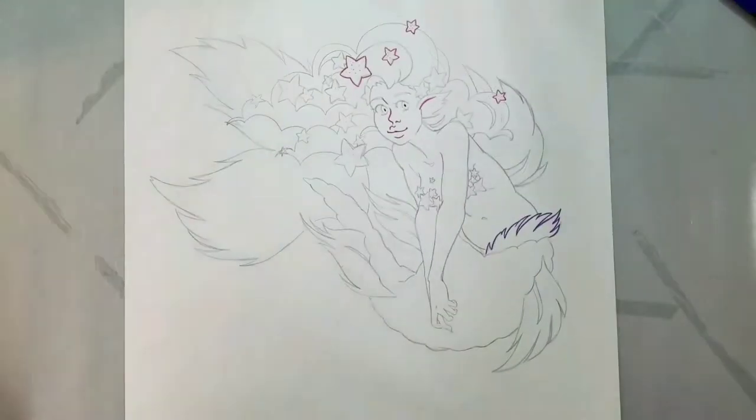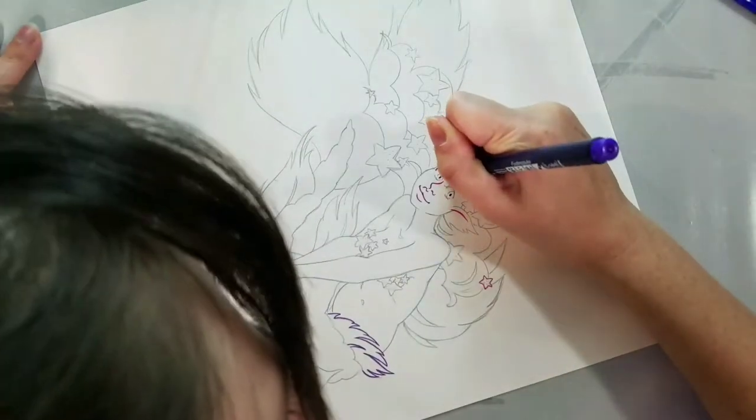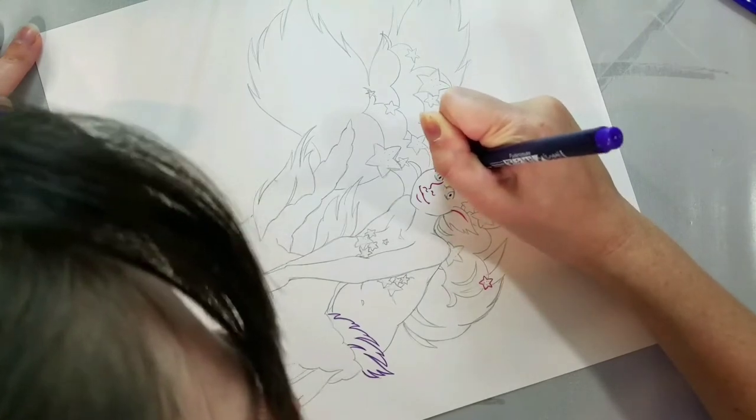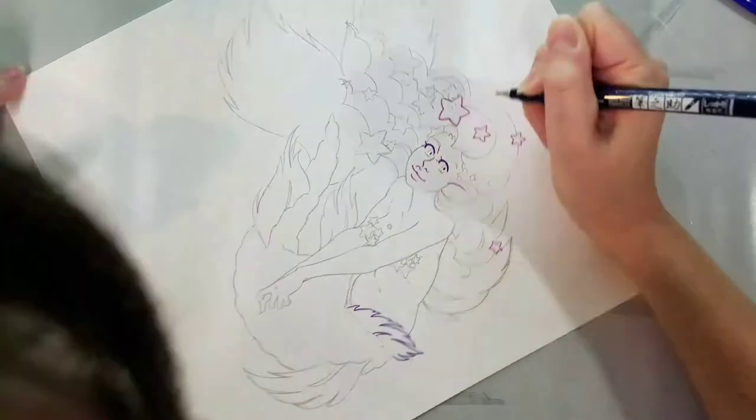I apologize that my hair keeps getting into the shot. My eyesight is pretty poor at this point in time, and when you see me cross over into the shot it's because I'm trying to get a better look at what I'm doing.